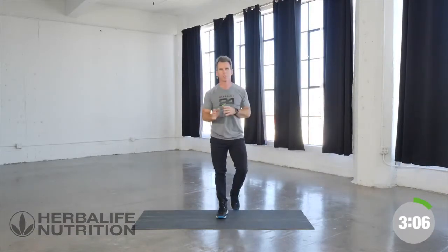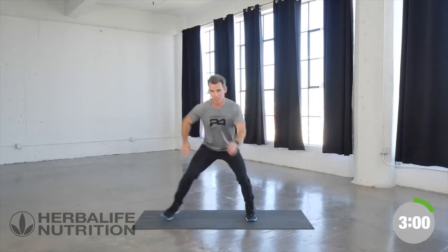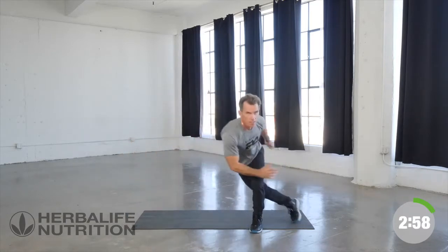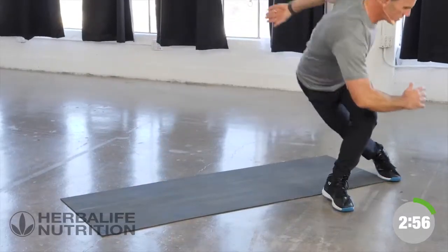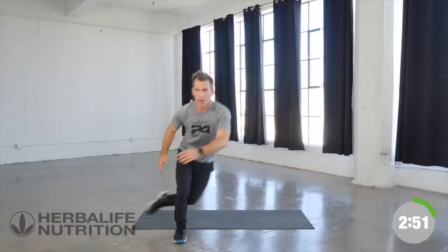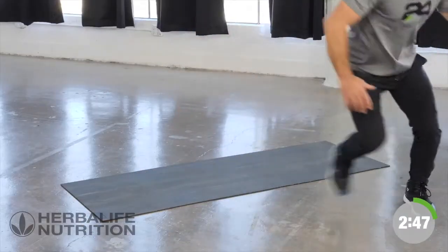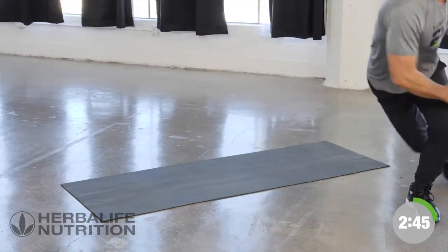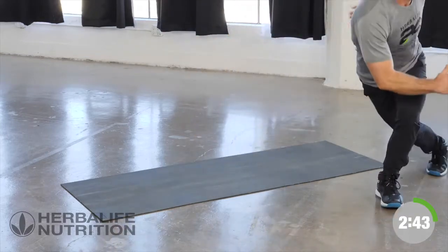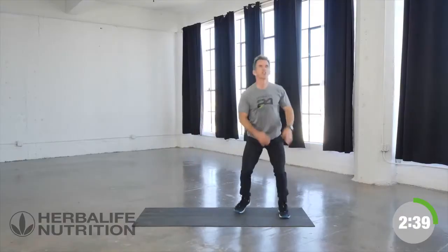Exercise number two, we're going with speed skaters. Keeping a flat back, lean into it in three, two, one — it looks like this. One, two, deep and drive, thrusting through. Good, breathe.